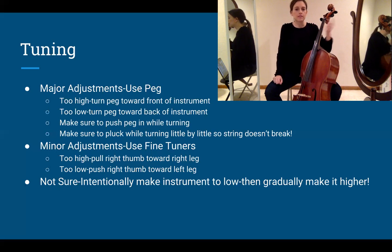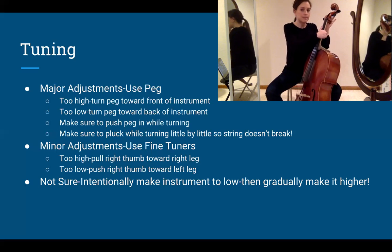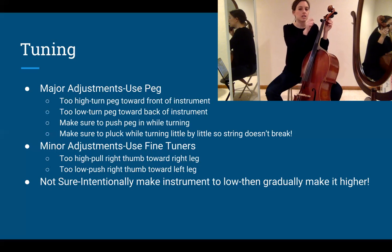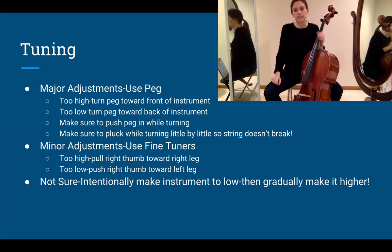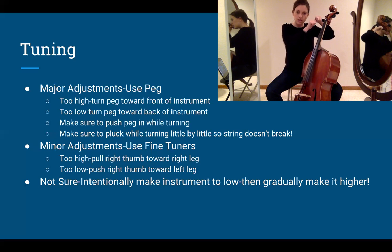The second most common problem is the pegs — people have a hard time getting them to stay in. Remember: push and turn together, and brace your hand on the opposite side of the instrument to help. If it keeps slipping after many attempts, take a small piece of chalk and rub a tiny bit on the peg, then push it back in — sometimes it'll stick. The chalk won't hurt your instrument, but be aware that a stuck peg is harder to loosen later, so use chalk only if necessary.